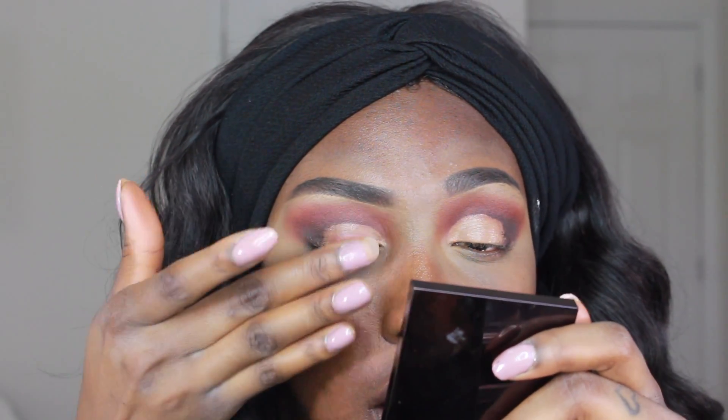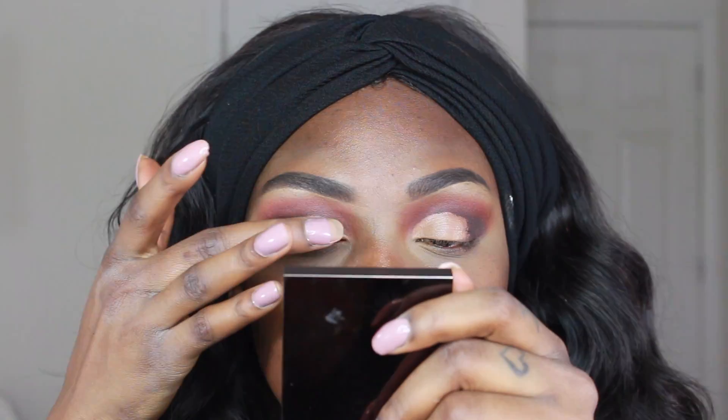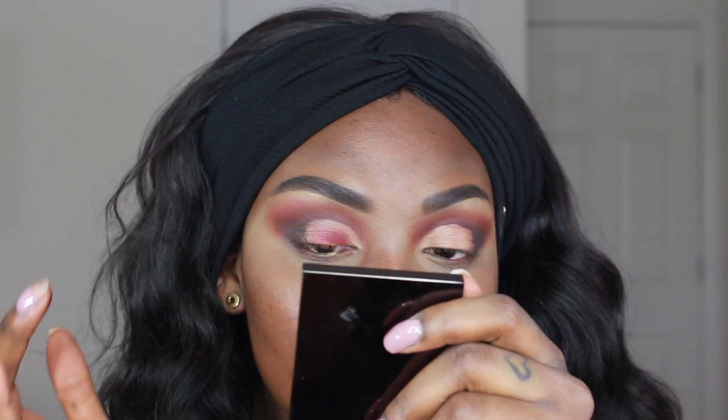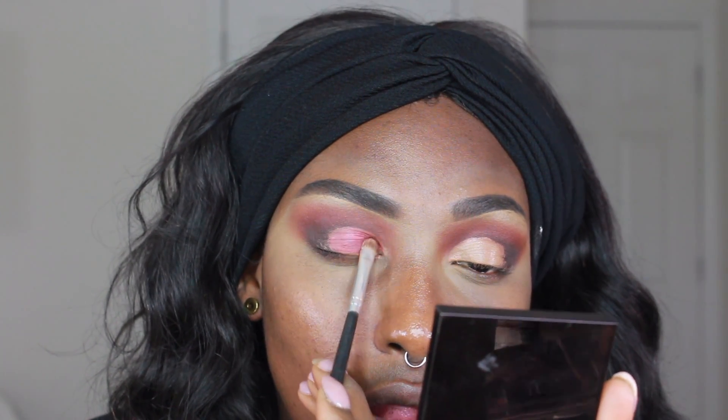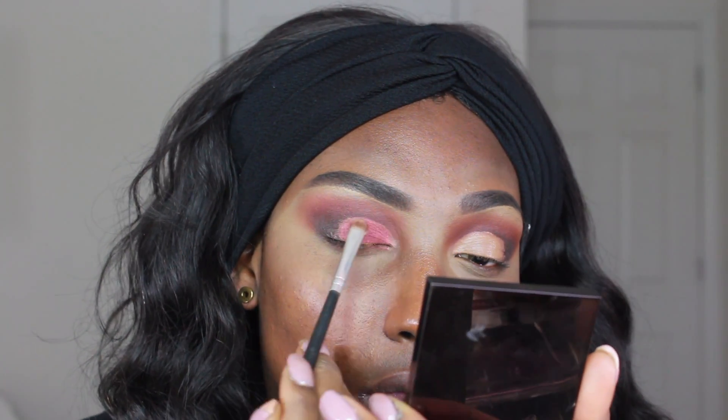You'll see in this clip that I initially apply it with my finger and then go in with a smaller detailed brush to get into those fine lines. Cut creases are a little time-consuming, so you don't want to mess up your hard work. Take your time with this part and go in with the brush to fine-tune and make everything nice, smooth, and perfect.